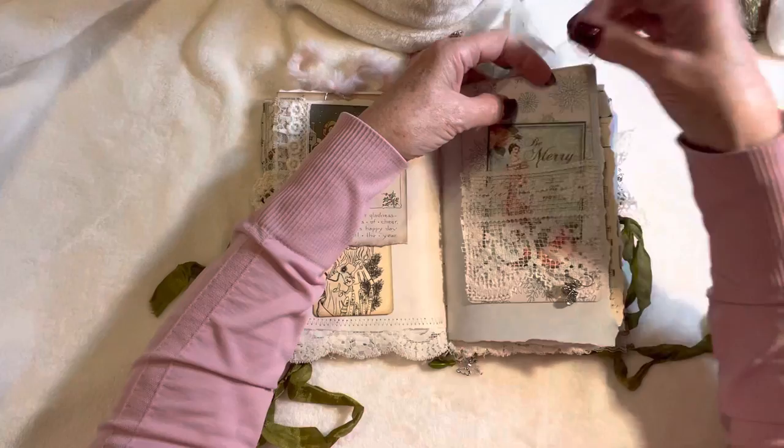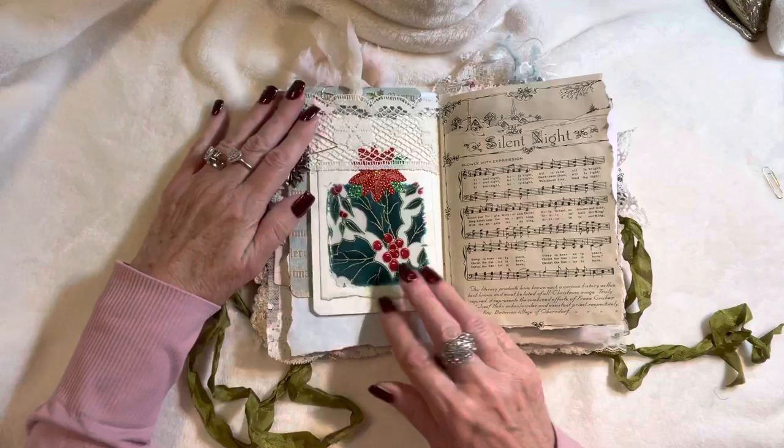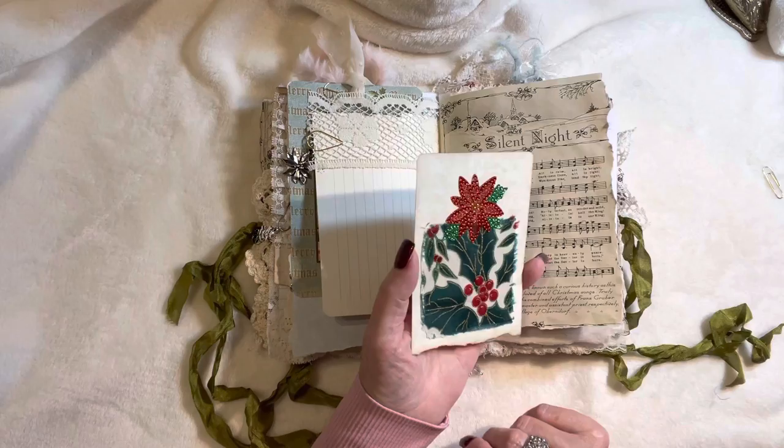A lot of my stamps are Heartfelt Creations, which I have said in the past and I just love them — so very useful. Some lined journal paper and in this little lace top pocket I've got some parchment paper with some fabric that was gifted to me with gold ink in there.